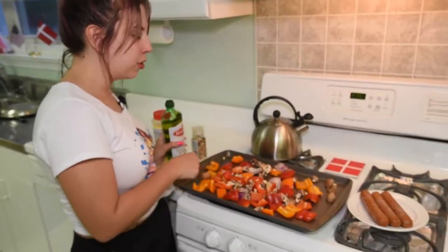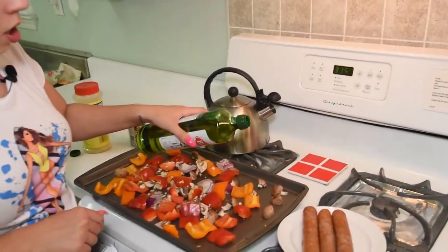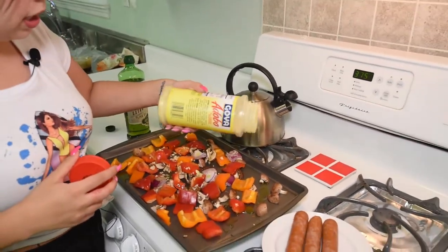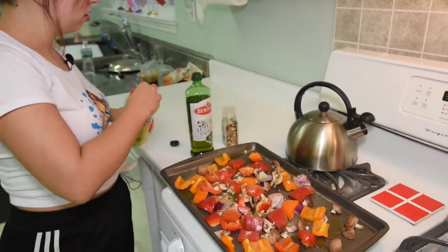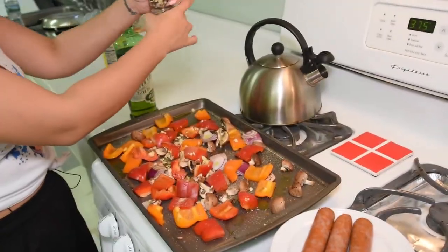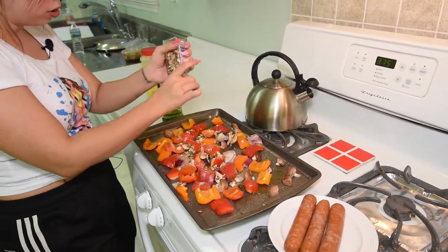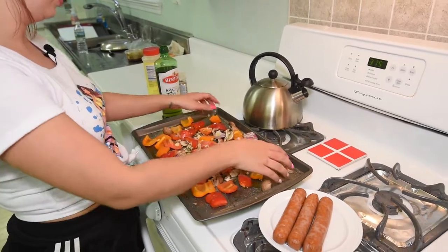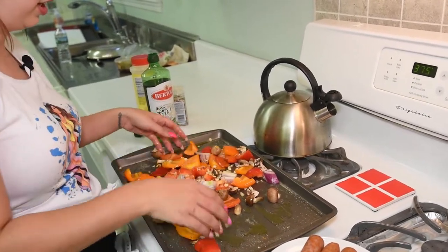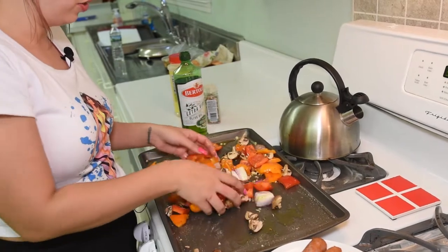I went ahead and threw all the vegetables and the garlic onto my pan. I put the oven on 375 and I'm going to drizzle some olive oil on top, then add some adobo lightly because adobo can be very strong. Then I'll use the pepper, garlic, and chili grinder on top — about three teaspoons of olive oil, half a teaspoon of adobo, and a full teaspoon of the pepper chili garlic grinder. Now I'm mixing it all up so the flavors can come together.